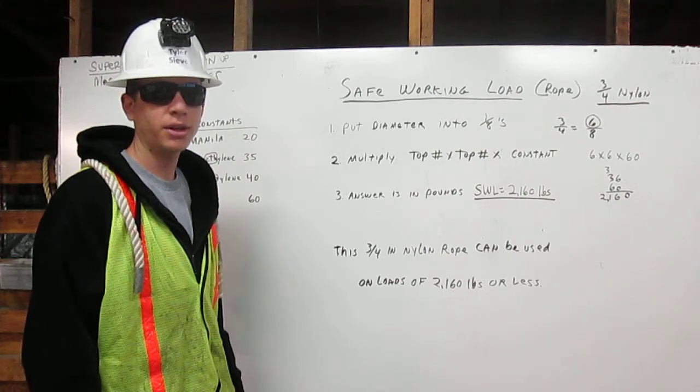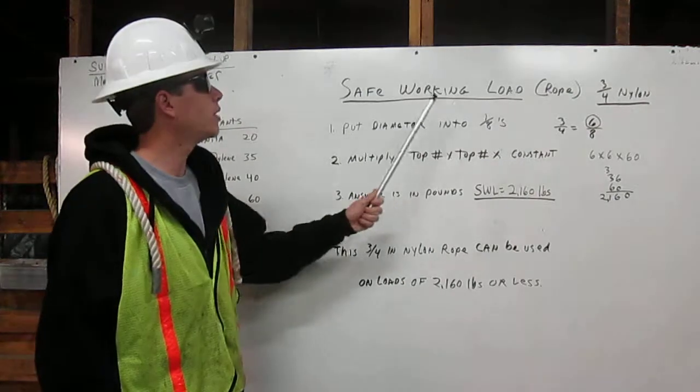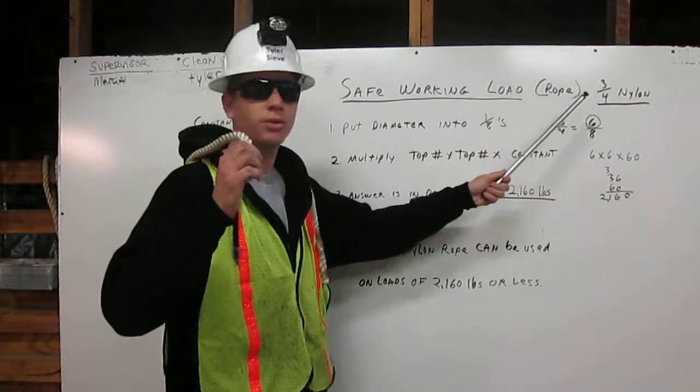This safe working load is a number that represents one-fifth of the rigging's capacity. Safe working load for rope — in this case, 3/4 inch nylon.